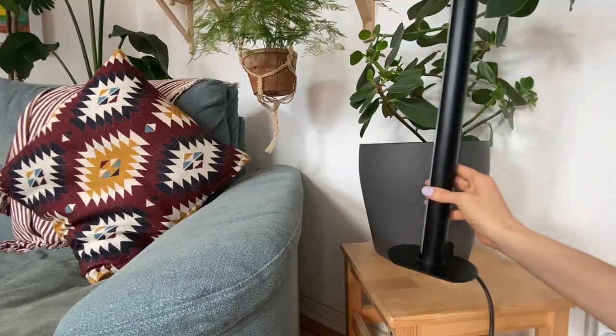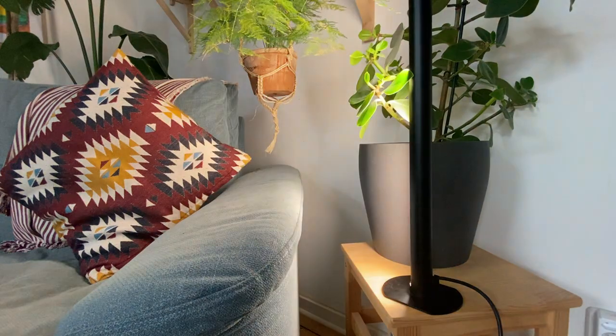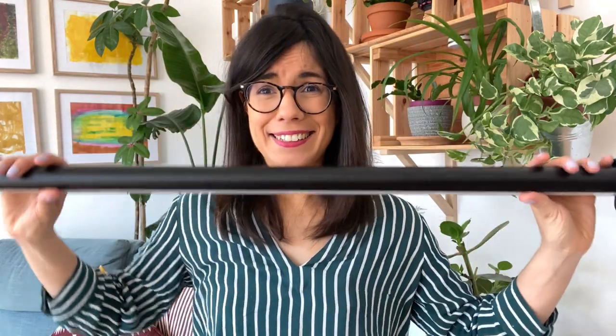The setup was really easy and this is another reason why I love this Grow Light — it is very accessible to beginners. There are two ways you can set it up. First, you can put it vertically and just put it on a stand with this disc. Or you can invest in an attachable piece so you can hang it over your plants.